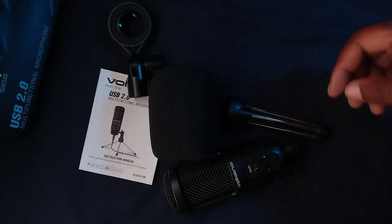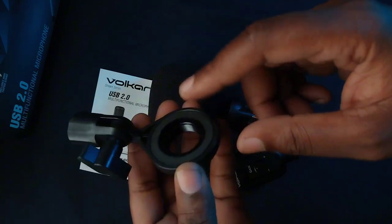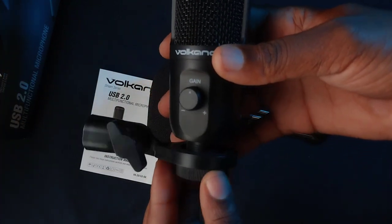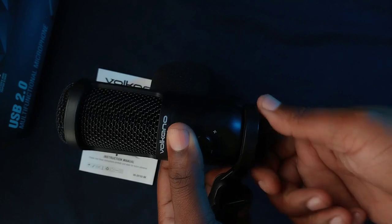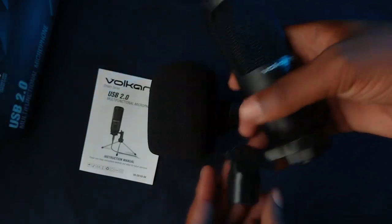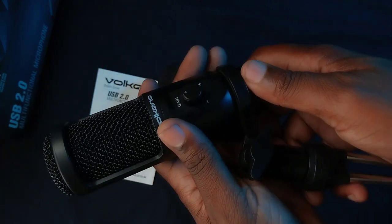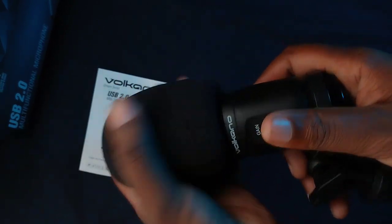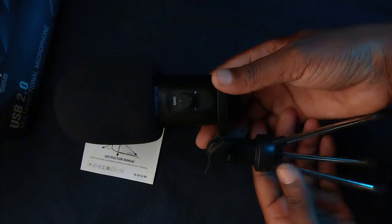Now I'm going to show you how to put this microphone together with the installation ring and desktop tripod. Note that this side is where your microphone screws in, as this is the bottom of the installation ring. Quickly screw the microphone onto the installation ring, then grab the mini desktop tripod and screw it on as well. Then attach the windscreen foam filter, and that's your microphone put together.